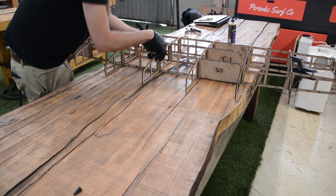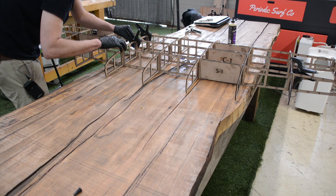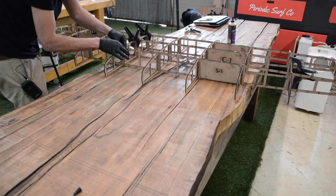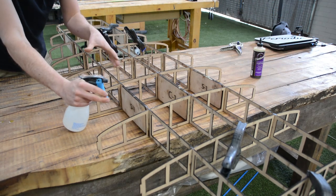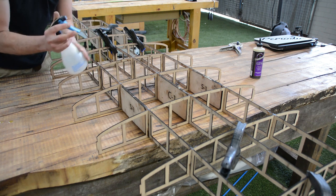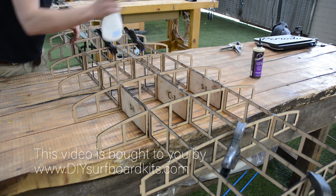Once everything is glued in, come across and make sure everything is seated. If not, just add a clamp on any problem areas. You can see I've just clamped between the actual cutouts to give a little bit of pressure onto the ribs. Because this is polyurethane, water helps it cure faster but also makes it foam up a little more. You don't need to use water, but to speed things up I'm going to spray each one of these joints with a little bit of water.